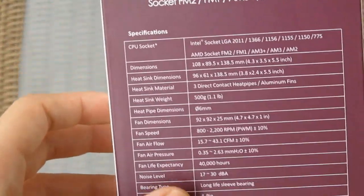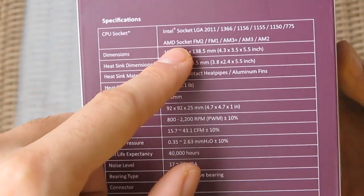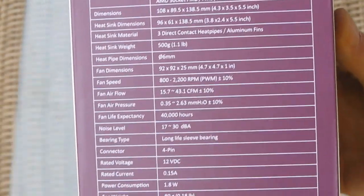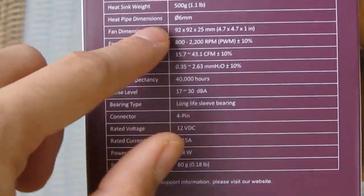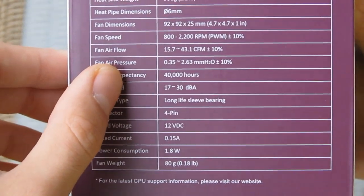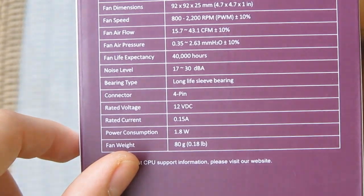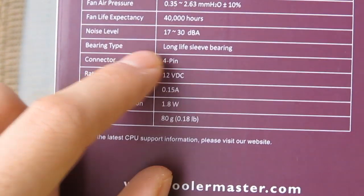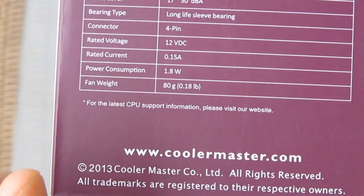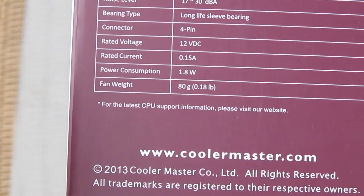On the side you can see some of the specifications like the sockets. It supports almost any socket imaginable, even the 775 one. The heat pipe dimension is 6 mm in diameter. Fan speed range is from 800 to 2200 RPM, with noise levels up to 30 dBA, along with connector type, fan weight, cooler weight, and other specifications.